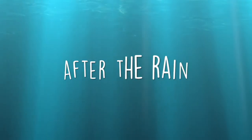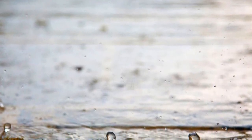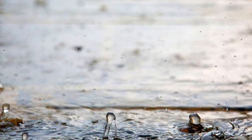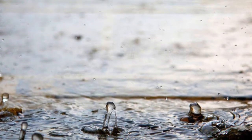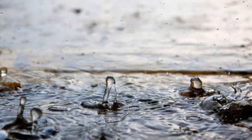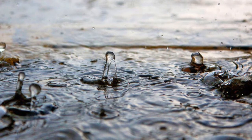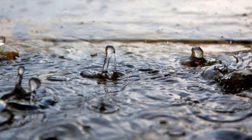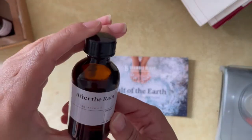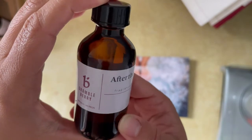Out of the collection, the next one I liked the best was After the Rain. The description says it has notes of rain on pavement, misty fog, violet, jasmine, and magnolia. When I smell this out of the bottle it does smell very floral, which is kind of why I like it — but it's not like an overpowering granny floral, it's kind of clean. It sort of reminds me of Kentish Rain but with more floral notes. I would say this would also make a good unisex fragrance oil because the floral notes are light enough and the overall scent is pretty fresh and clean. That's another reason why it's my second favorite.